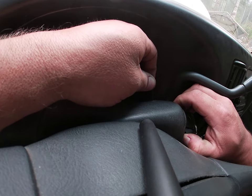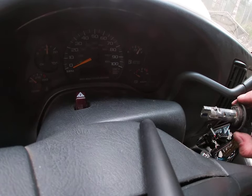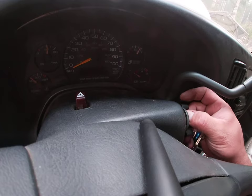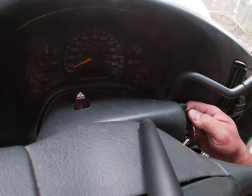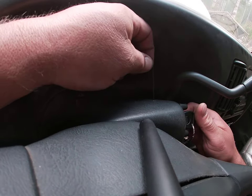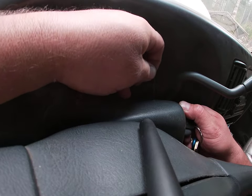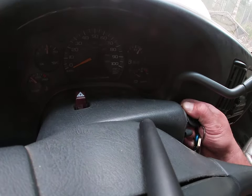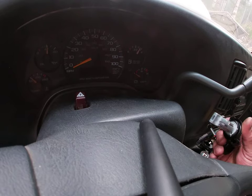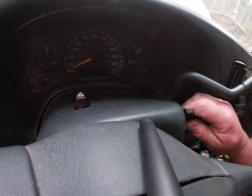Then lift up on the allen key to release that button — it should pop straight out just like that. To install the new one, put it in the same position, pop it in, turn it back, and you're good to go.